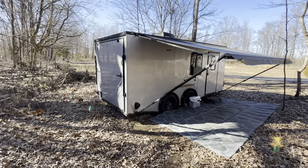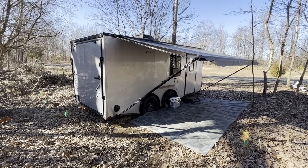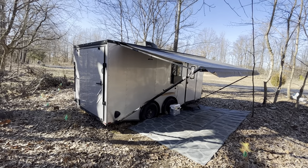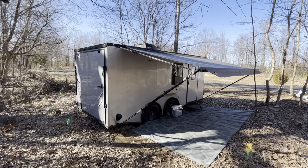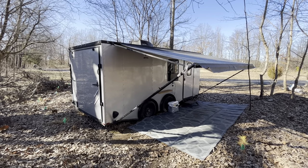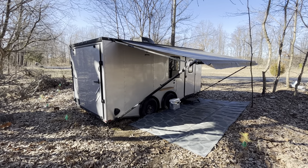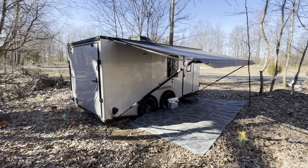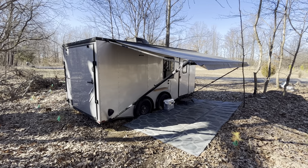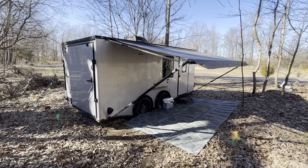The trailer we got is the blacked-out model. It did not come with the awning — I added that, I bought it on Amazon. The downside was that none of the awnings I could find came in black, so I had to spray paint all of the metal black and touch it up from time to time because it scrapes off easily since I didn't sand it down first. I probably should have sanded it before spray painting for better adhesion, but I was in a hurry.